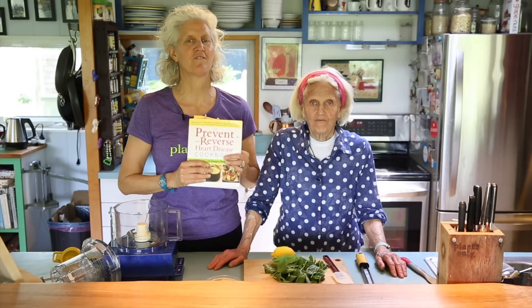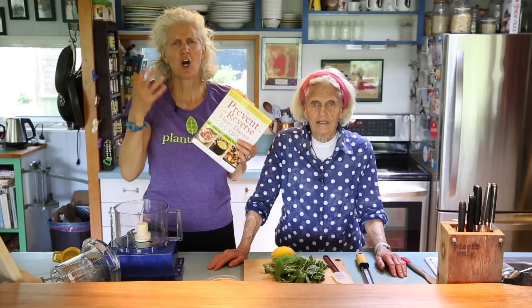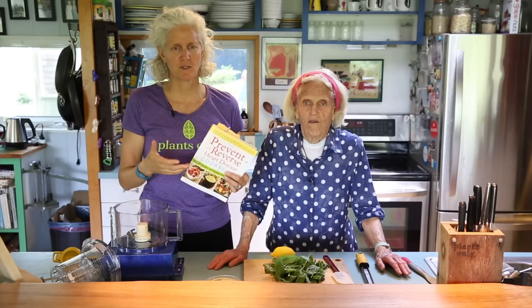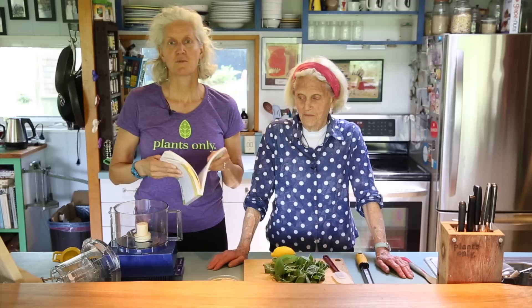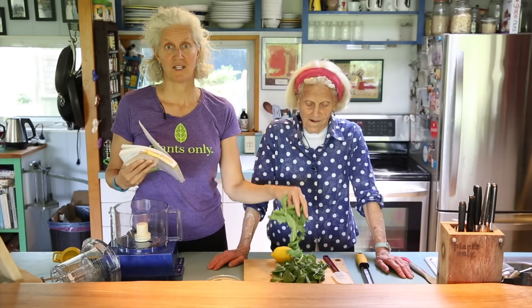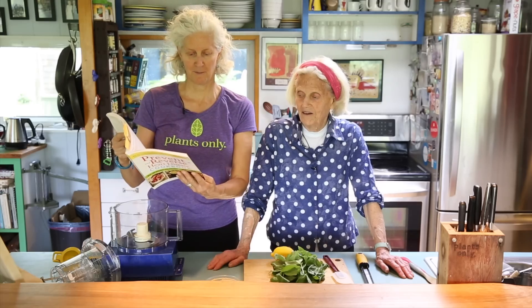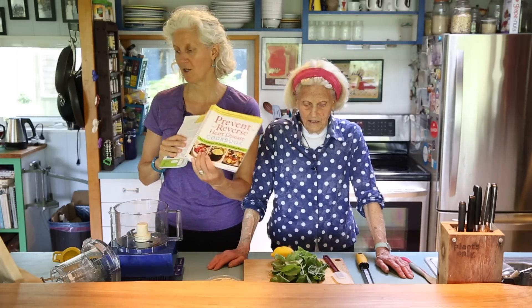Hi! Jane and Ann here in the middle of the summer making one of our favorite spreads. We call hummus our new mayonnaise, our new butter, our new sour cream, our coating for things. This is called Pesto Hummus and it's on page 106 of the Prevent and Reverse Heart Disease Cookbook if you're following along.